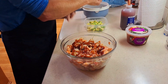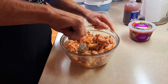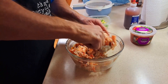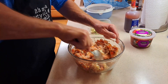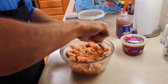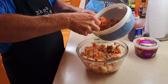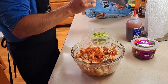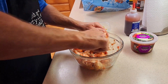Simple, simple — this goes so quick. The best thing to do after you get this all incorporated is stick it in the fridge for about an hour and let all those flavors meld together. I'm going to add the rest of the salsa in — there wasn't much left anyway. There we go, didn't want to leave any behind!